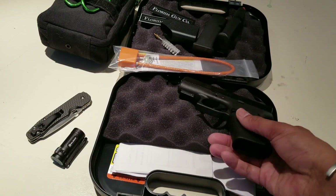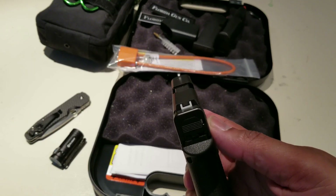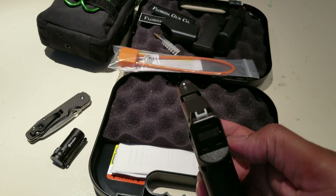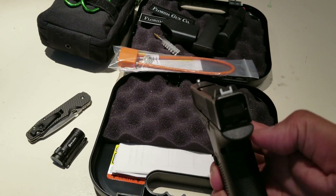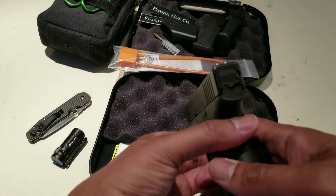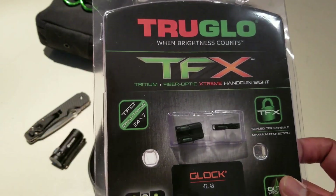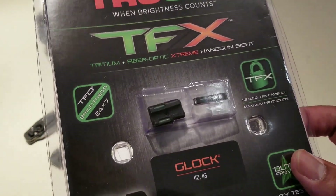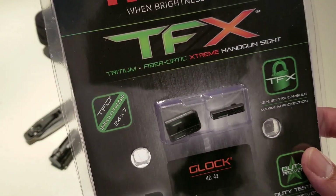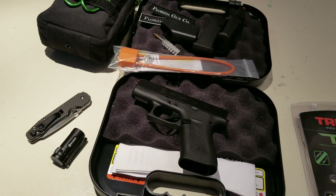Upgrades I'm thinking about: it's got the standard sights on it, which are okay — I've shot them before and done pretty well — but since this is a gun I'd consider carrying, I definitely want night sights. I want to upgrade to the TruGlo TFX, which are fiber optic with tritium. They're bright in the daytime and at night, and I shoot them really well, so I'm excited to get those on.